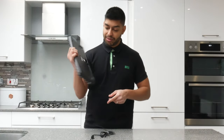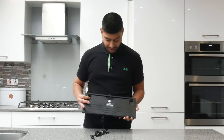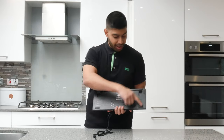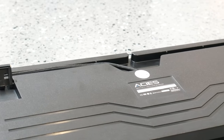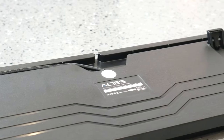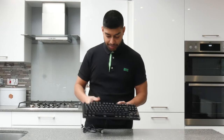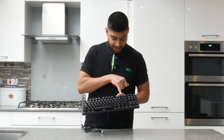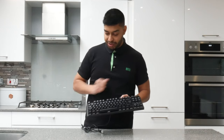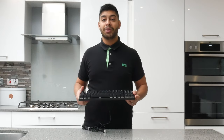On the back, you've got feet that you can click up to give it a raised stance on the table. You've got some rubber stand-offs, and you've also got a cable routing channel where you can thread the USB cable through and route it out to the left, right, or middle. At the top you've got your media keys and all your different function keys, with brightness up and down — all the regular stuff you'd expect from a 10-keyless keyboard.